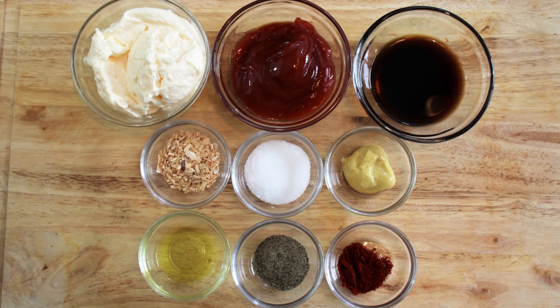Let's head down here to the ingredients and see what we've got. We are basically going to be just mixing up a half a cup of mayonnaise, three tablespoons of ketchup, two tablespoons of Worcestershire sauce, one tablespoon of minced white onion, one and a half teaspoons of granulated sugar, one teaspoon of Dijon mustard, one teaspoon of dill pickle juice, half a teaspoon of ground black pepper, and a quarter teaspoon plus one eighth of a teaspoon of paprika.